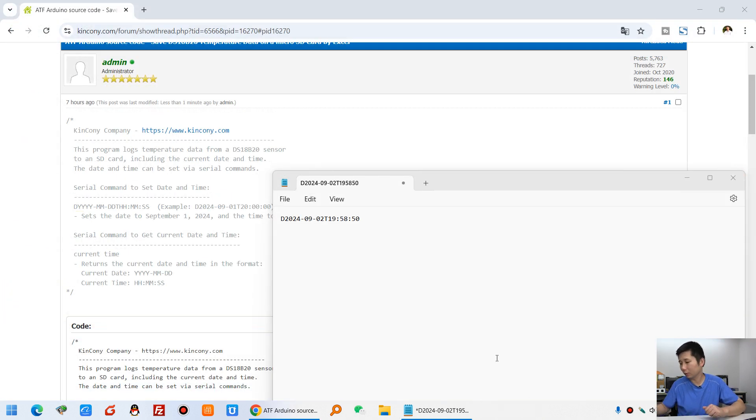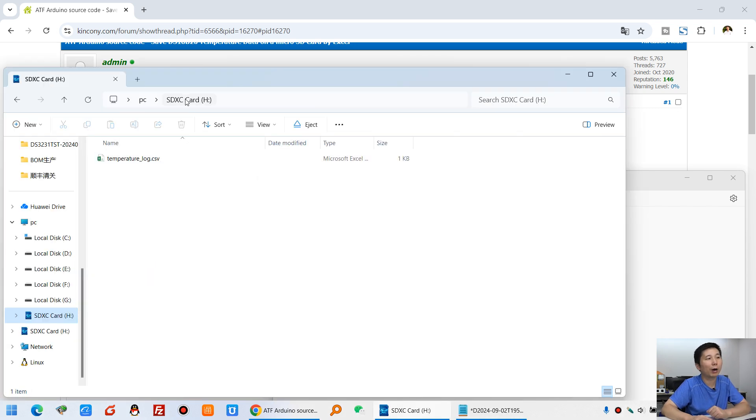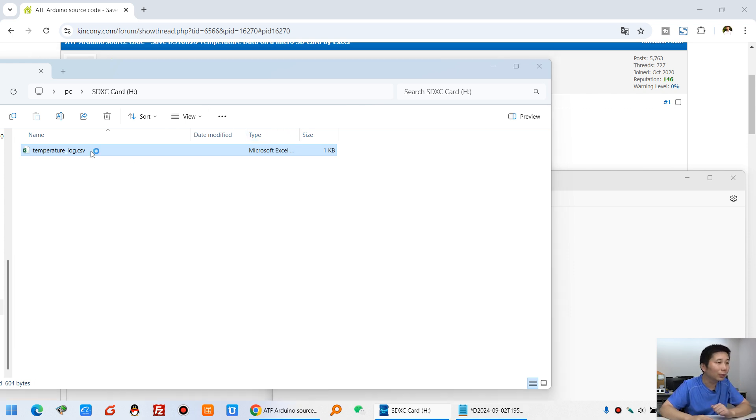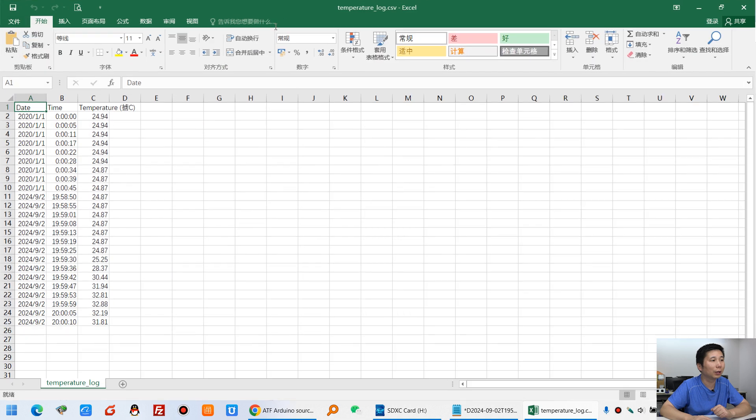I will close this software and power off the board. Now I will remove the SD card — you can see I am taking it out and inserting it into my computer. This is our SD card. You can see the file is only 1KB because only a small number of records were saved. You can open it and see the records here.